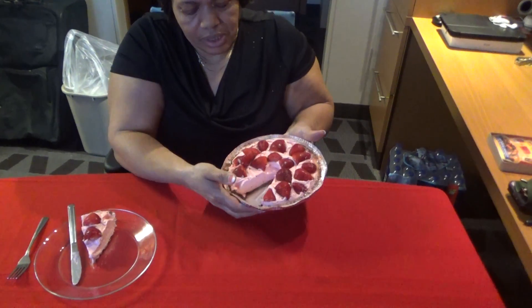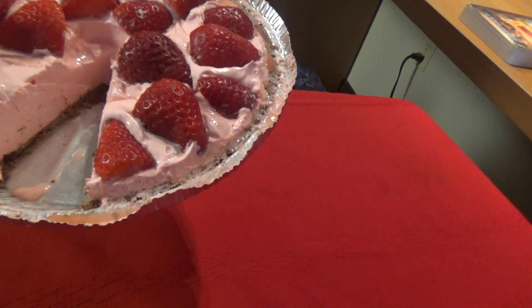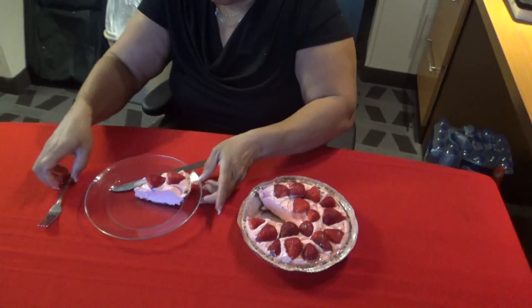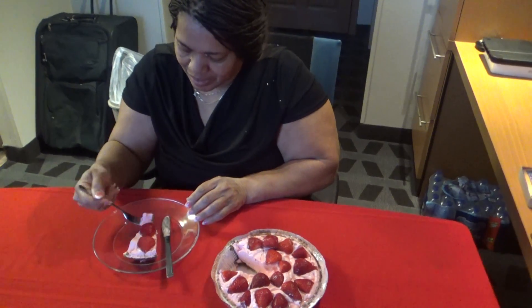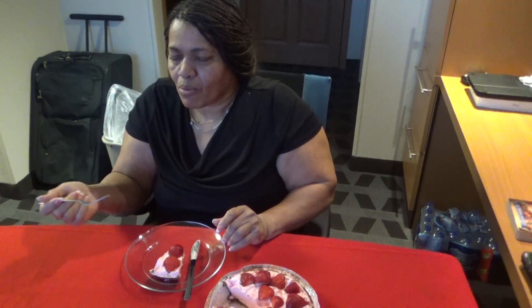You can see down in here where I cut it, nice and clean. Now time for the taste... it's delicious, trust and believe me.